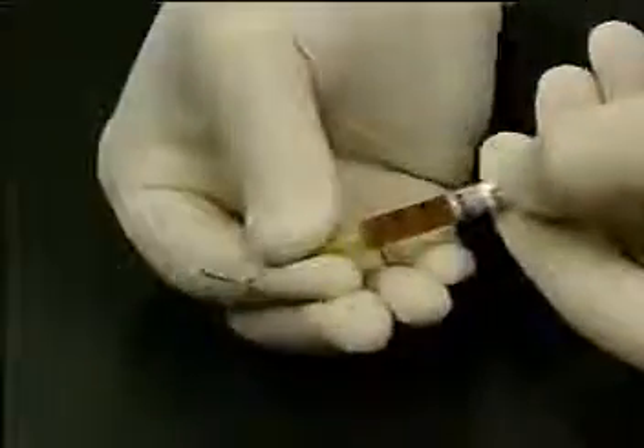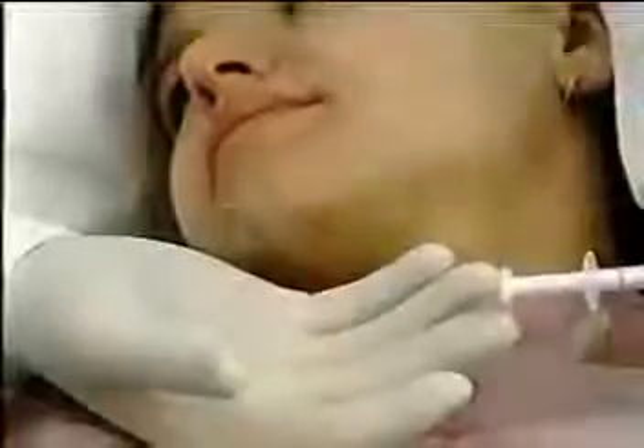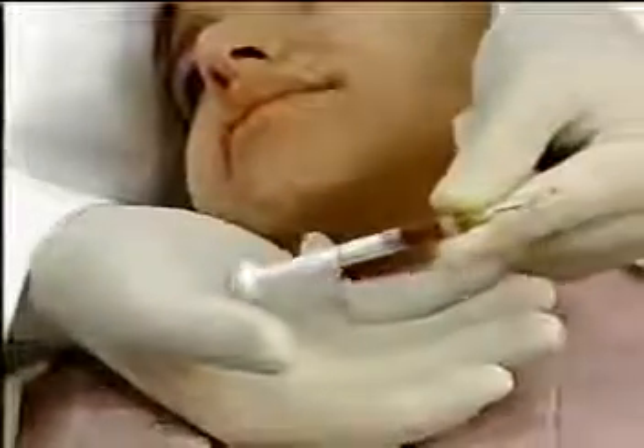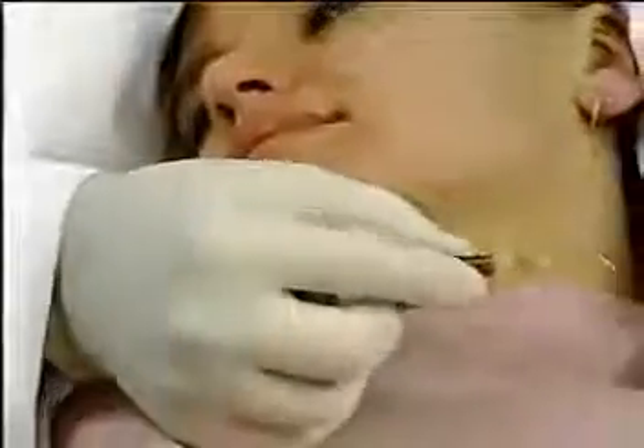A dental infuser tip is now attached to the syringe. To ensure a smooth and consistent delivery of Viscostat, the syringe should be held as shown here, using the palm of the hand rather than the thumb to depress the plunger.